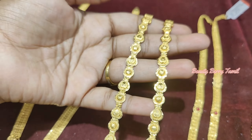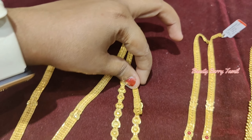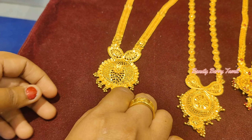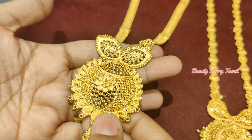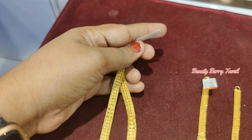Next, see this — it is a very simple and elegant design. This is a 42 grams weight, which is a 5 savaran weight — this is a heavy design. This is a 2 savaran weight — this is a fancy haram collection.